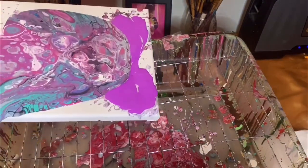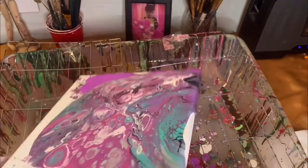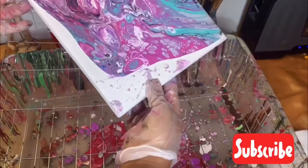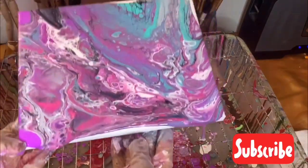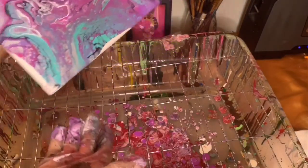I'll just put some more pink on the canvas because I want to keep that cell in the middle of the canvas. See how pretty that looks — I love that cell right there, so I'm trying to keep it. I'm just moving the canvas around so the paint can spread and create the look that I want.